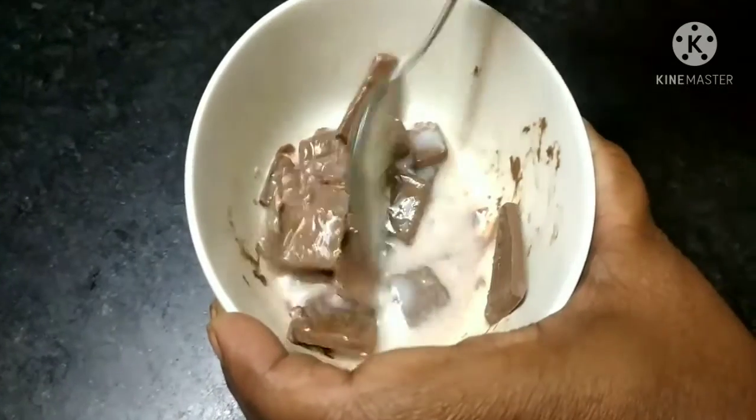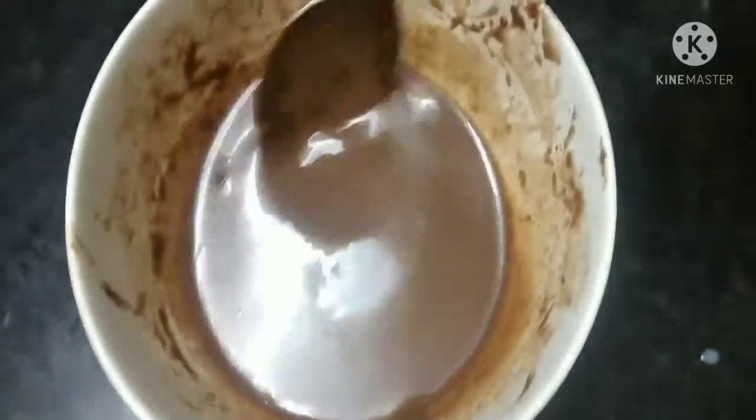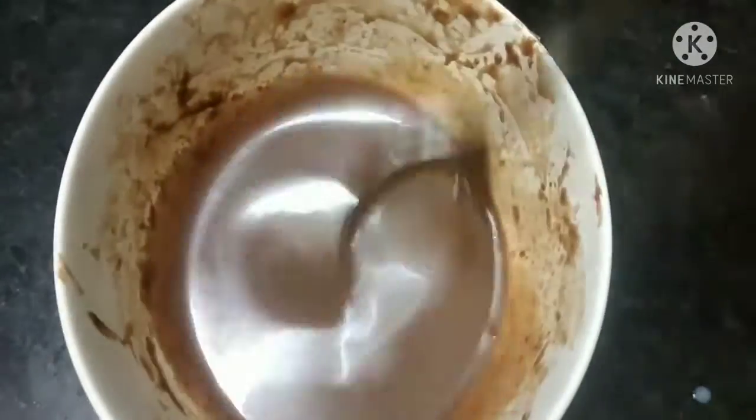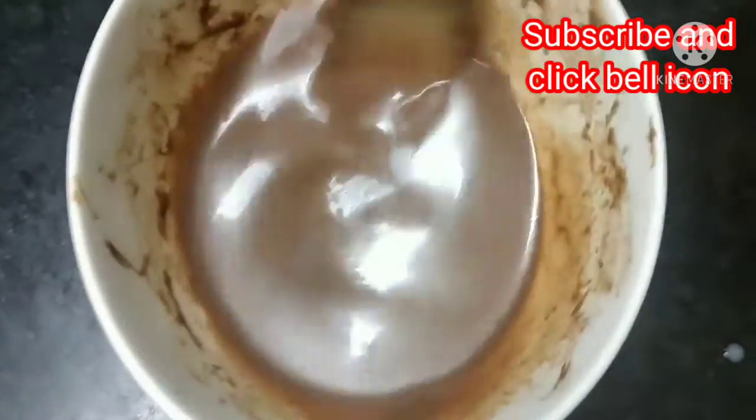This will be done with the milk. Now we add this — it will be cooked with the milk. Now we can cook our live cream.